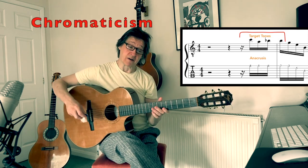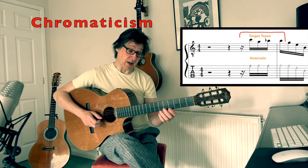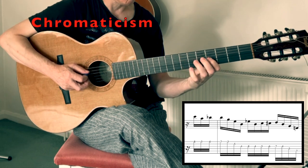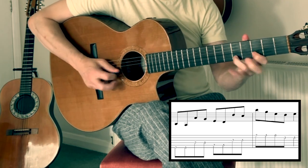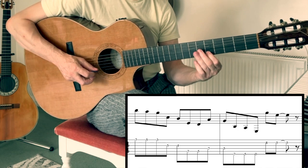We also have target tones or approach notes, so for this simple arpeggio we can add those. We could also add some chromatic notes to the arpeggio. It's quite instinctive as well to take pentatonics or make pentatonics out of this using string skipping, and you can start to make lots of interesting ideas from that.